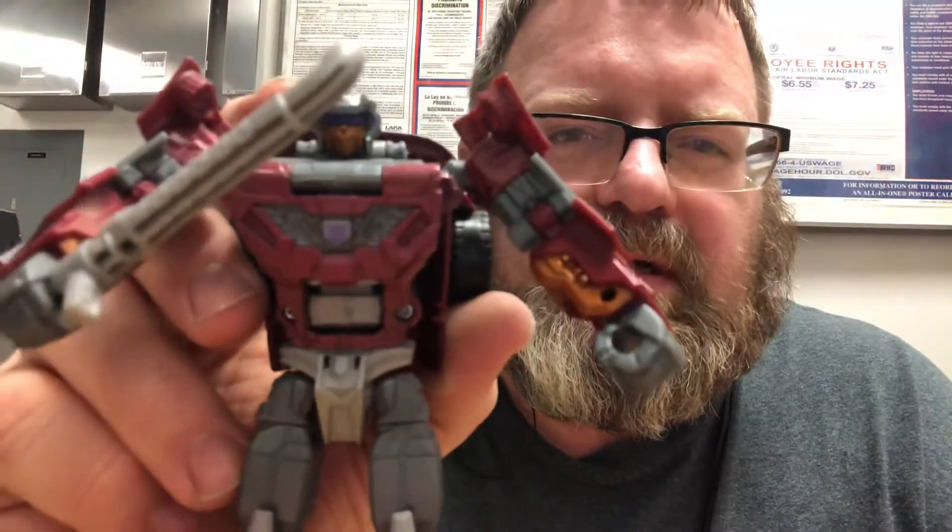How's it going, my friends? This is Anikis, and today I'm doing a review for Fire Wars Dead End. Dead End is one of the Stunticons.